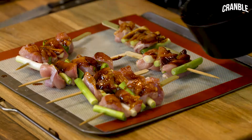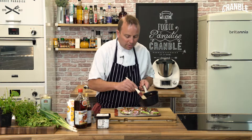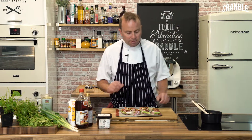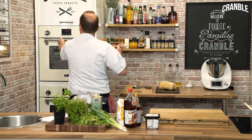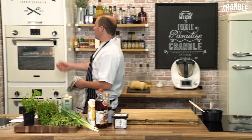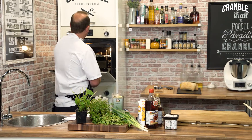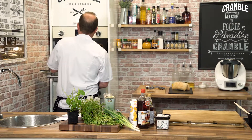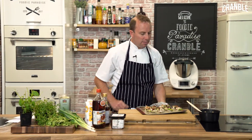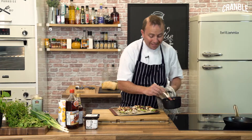We're going to pop these into the oven at 200 degrees for roughly about 5 to 6 minutes. Then we're going to turn them over, brush them again, and continue glazing them. They've had about 5 minutes — we'll grab these out, carefully turn them over, and glaze the other side.